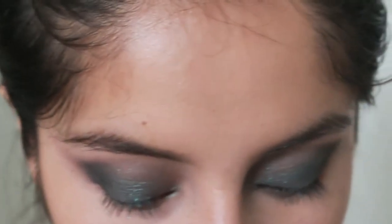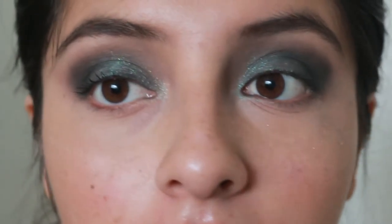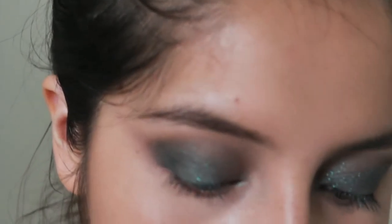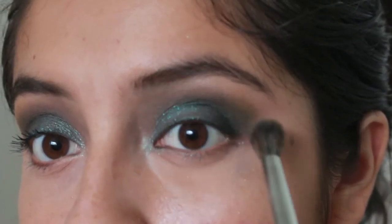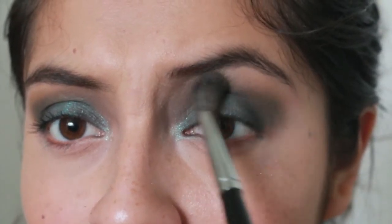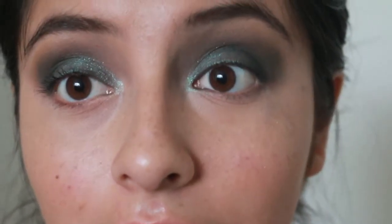Now I'm taking Chickadee by Makeup Geek — it's just an orangey eyeshadow — to lighten up the black a bit. I want it to not be too dark. That's why they say to apply your blacks and darker colors lightly. Wow, I really love this look!